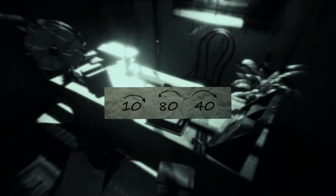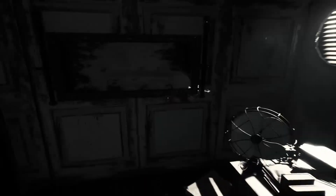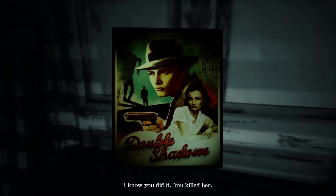Okay, that's locked. Double shadows. Hang on — was there a readable thing? Okay, so it's 10 right, 80 left, 40 right. So it's 10, 80, 40 — right, left, right. I'm assuming the safe's behind here.